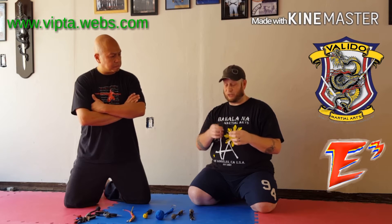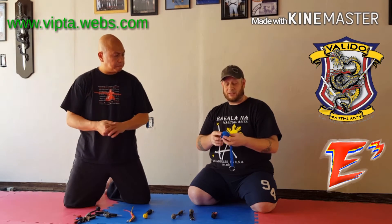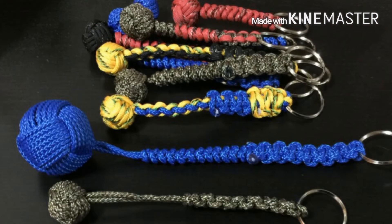The monkey fist is named based on the pattern or look of the knot — it looks like a fist. You've got the fingers there, and because it's small like a monkey's hand it looks like a monkey's fist. This is the smallest one I have, which has a marble in it, and the largest one has a golf ball in it with eight strands. The tighter the cords are, the nicer it looks. I've got a more sturdy key chain here that has more knots on it, so it's got a more stable or rigid arm. I have different lengths for the handle, and different types of knots for the monkey fists.